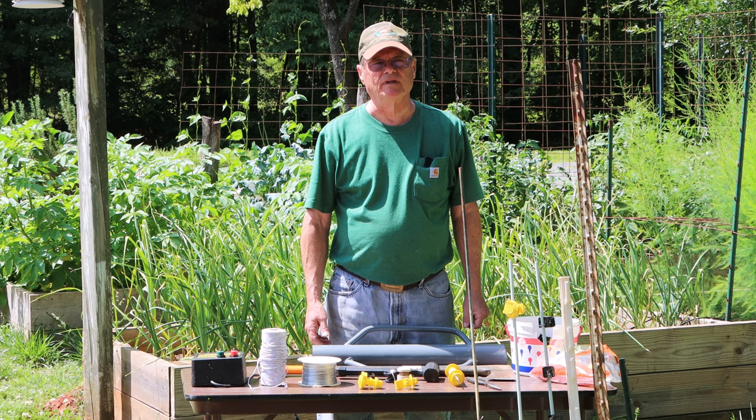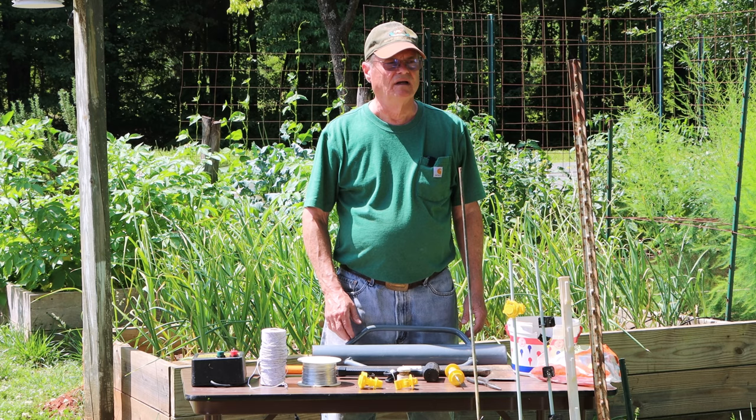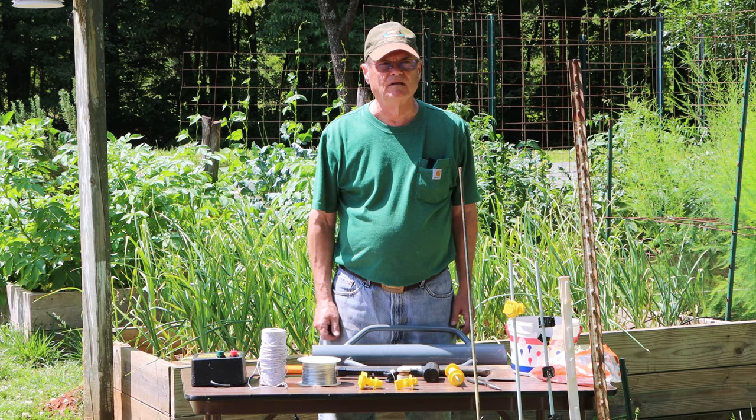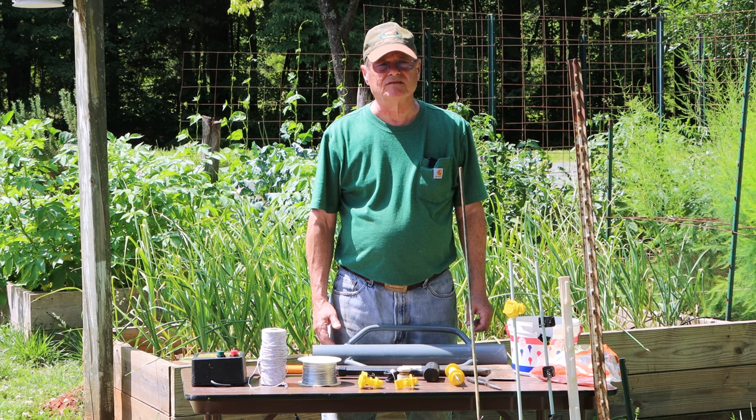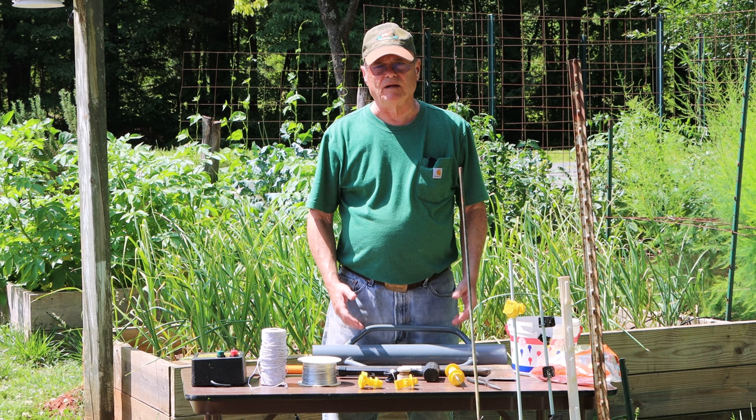I have a lot of trouble with animals — rabbits, squirrels, raccoons, possums, fox, deer, and who knows what else might come wandering through at night. My garden is getting to the point where stuff will start disappearing if I don't do something. I'd like to say electric fences, if you do them right, don't kill animals. When an animal touches the wire it scares them, and they stay away. That's all it does.